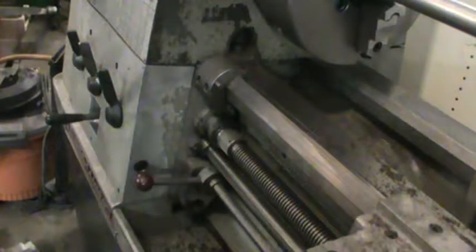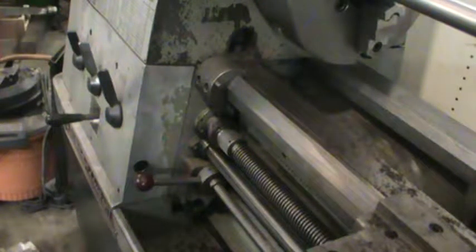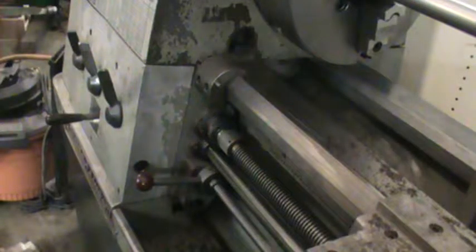Since I have the machine running so slow, what I'm gonna do is leave the machine in gear and do all the gear changes while it's running. Do not do this — this is not good practice. I am a trained professional.